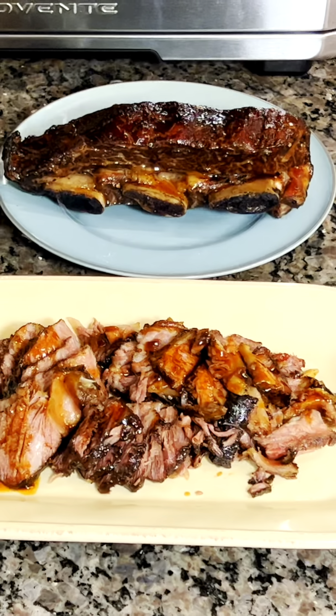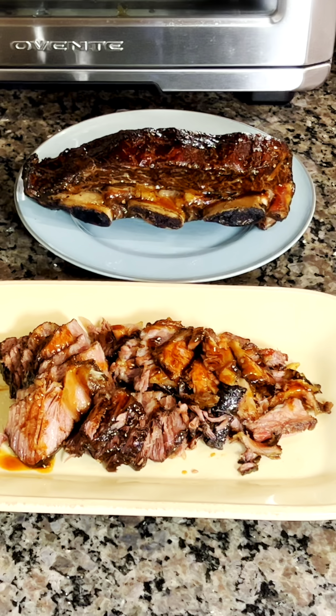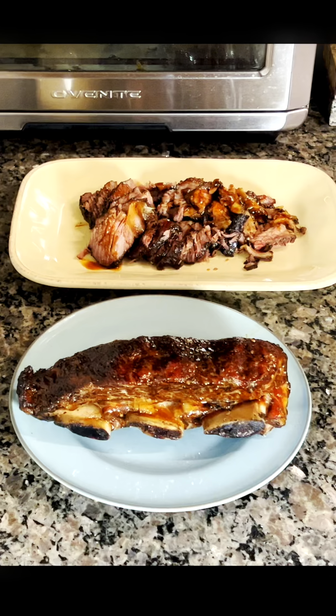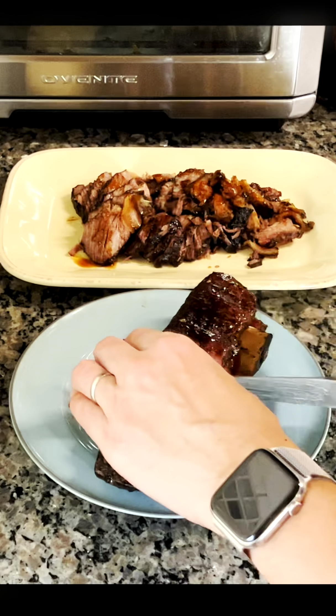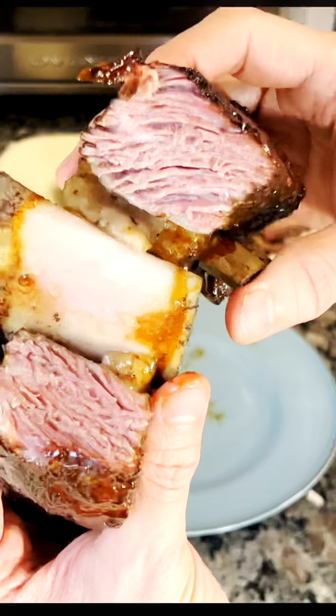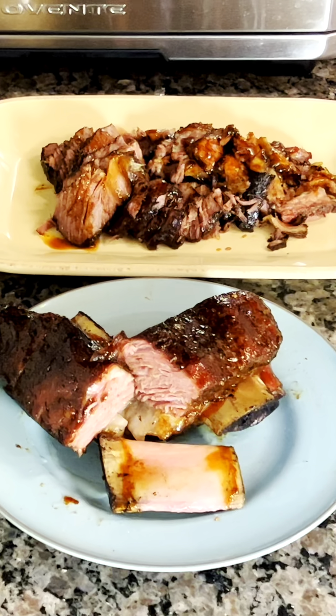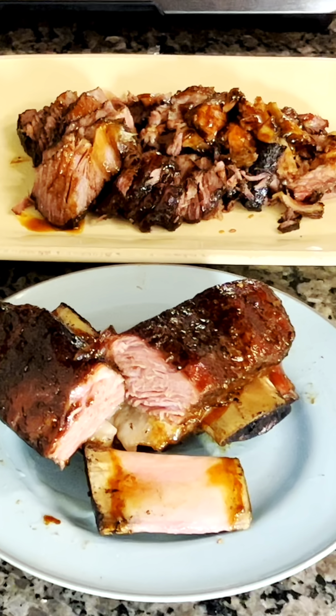These short ribs are so tender and flavorful, you'll want to make them again and again. I hope you enjoyed this recipe. Don't forget to give it a try and let me know how it turns out. And as always, don't forget to subscribe to my channel for more delicious recipes.